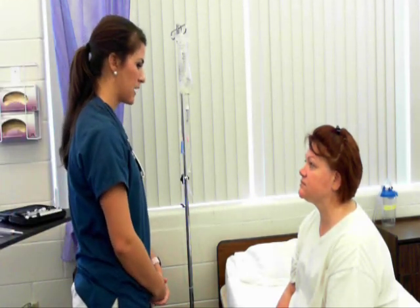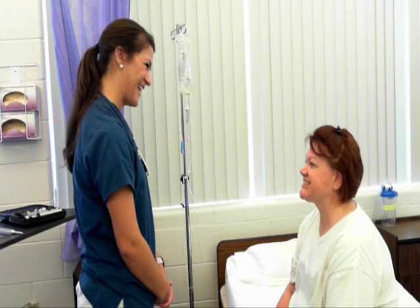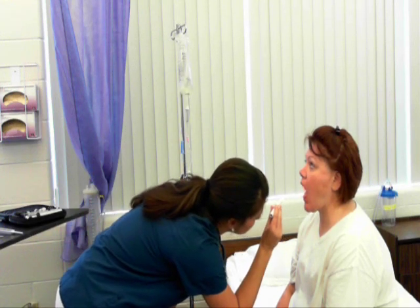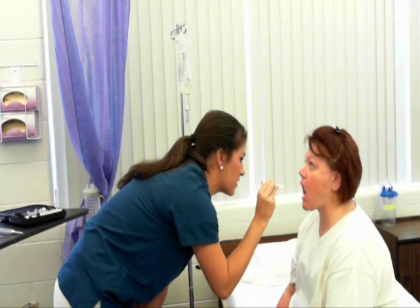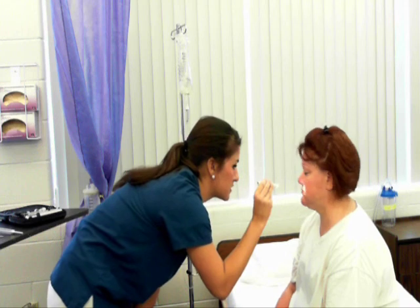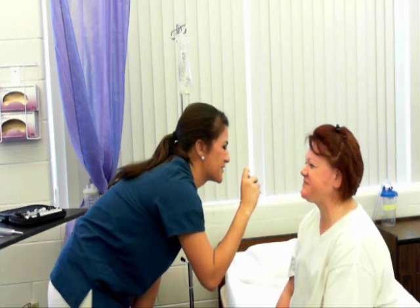We're going to move down to the mouth now. Your lips are pink and moist. Go ahead and open your mouth. Buccal mucosa is pink and moist. Tongue is pink and even. Can you raise your tongue up for me? The floor of the mouth is glossy. I'm going to count the number of teeth and their repair. Tonsils are grade 1. Soft and hard palate is intact. Stick your tongue out and say ah. Cranial nerve 12 is intact. Uvula moves midline upon phonation. Tongue protrudes midline.